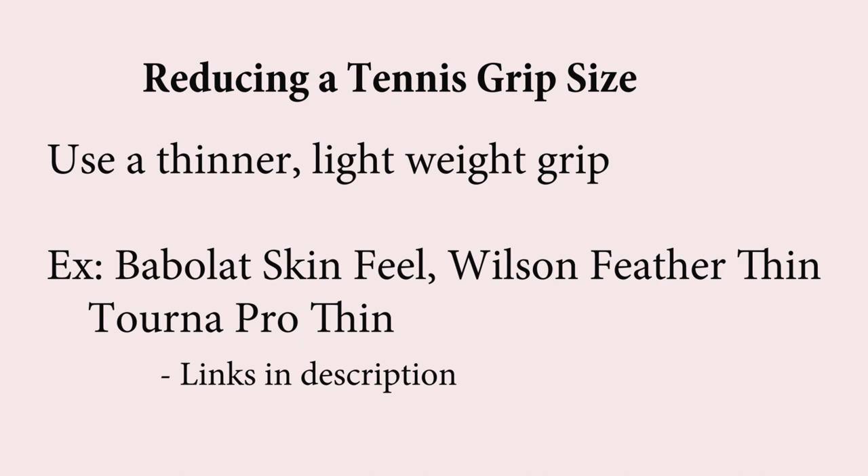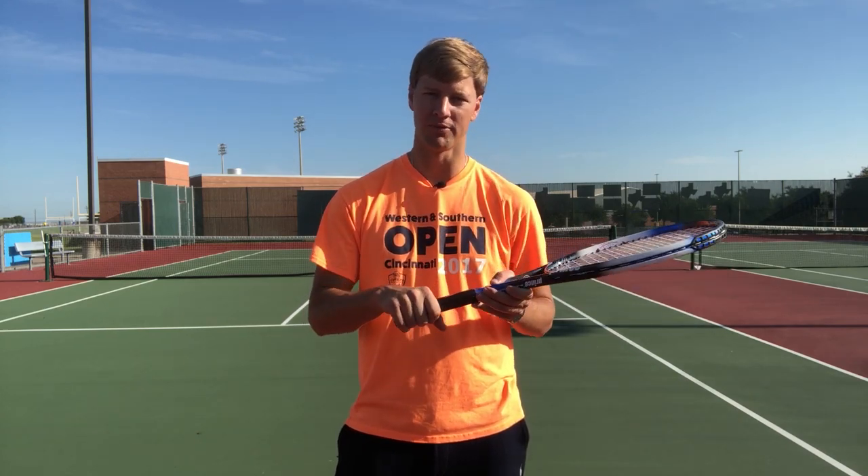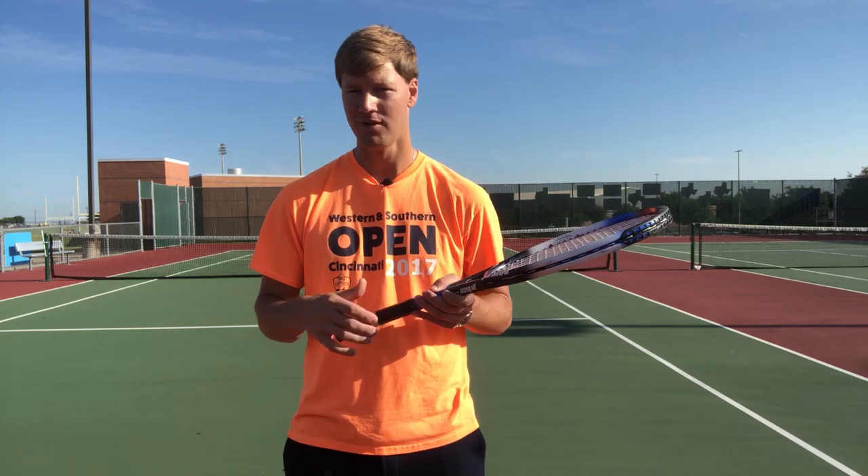The first thing you can do is use a thin grip itself. I'll link to a few grips below that I like that are really thin. Some people say they may not have as much padding as they would like, so that's one of the downsides of using a thinner lightweight grip. Grips like Babolat Skinfeel, Wilson Feather Thin, and Tourna Pro Thin are all very lightweight grips that will be much thinner than a standard tennis grip and will not build up the grip very much. That's the most simple solution.